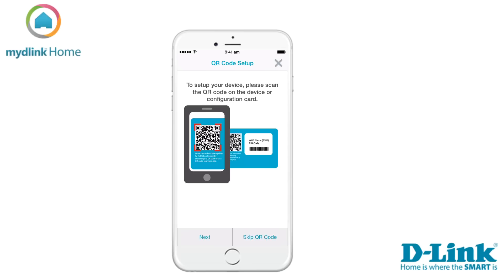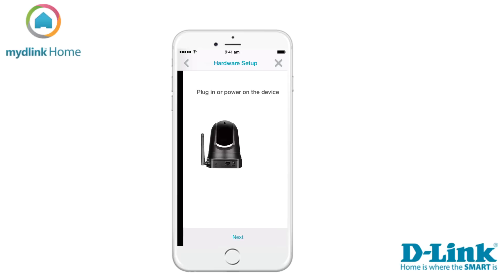There are two ways to install the device. We recommend that you use the QR code which was included in the package. Tap Next to start scanning the QR code.